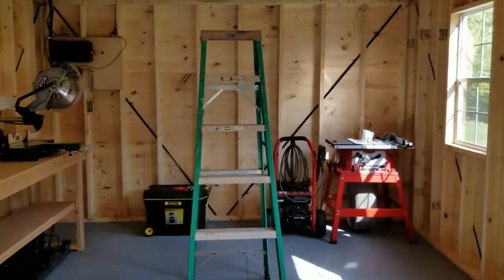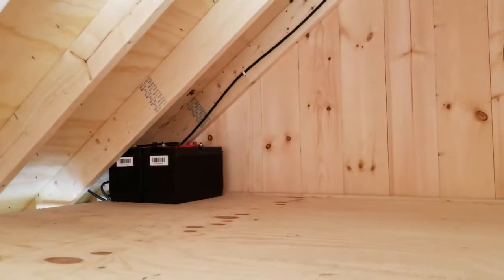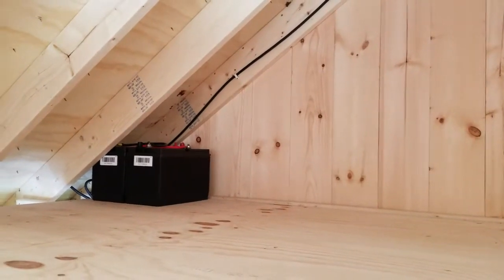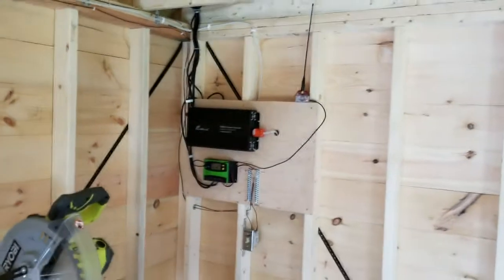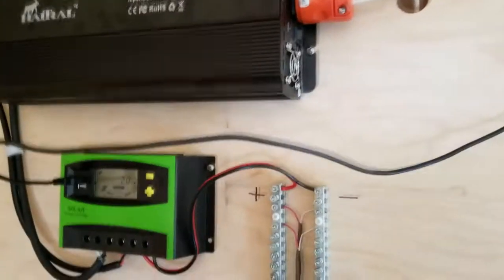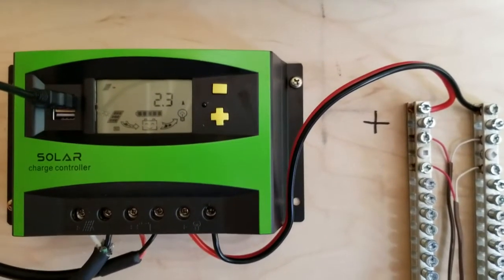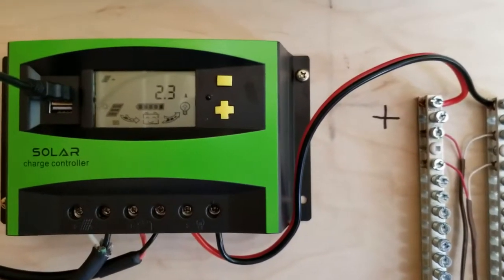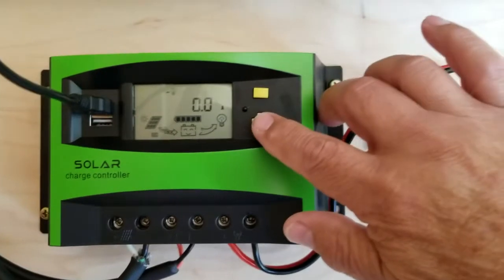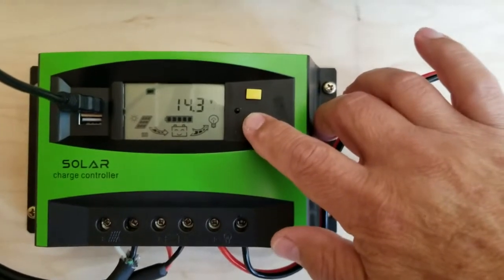At the setup for the solar system: up top we have two large deep cycle batteries that are being charged by the controller, and the controller sits here in the corner. We can see that it's currently charging around 2.7 to 3 amps. The batteries are fully charged right now, and if I push the button, we have no real current being drawn on the system currently.